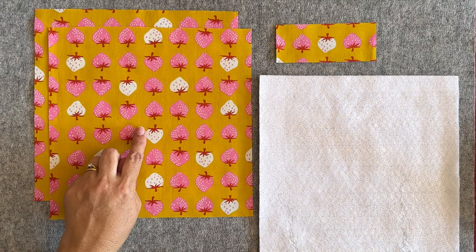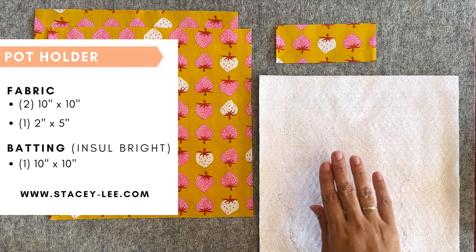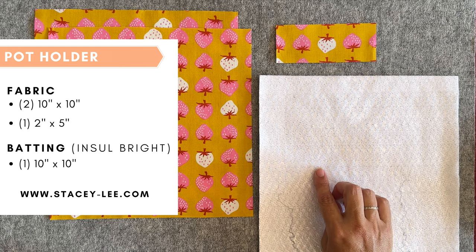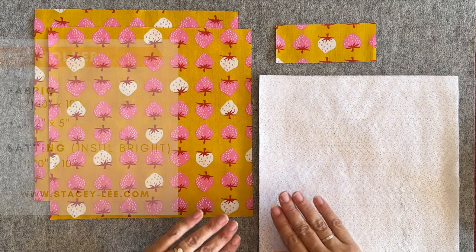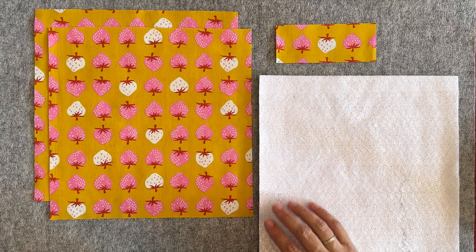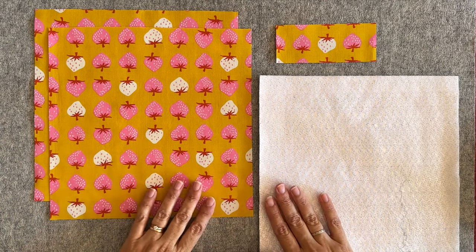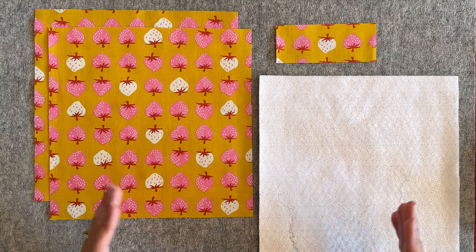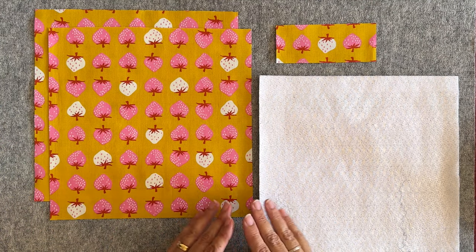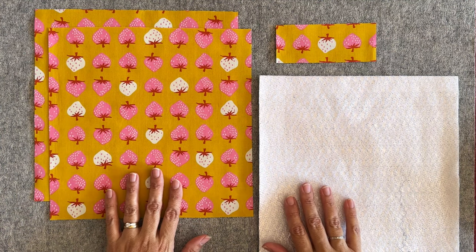To make your potholder you're going to need two pieces of fabric at 10 inches by 10 inches squared, another piece at 2 inches by 5 inches, and a piece of batting. I'm using Insulbrite which has insulation in it, so my potholder will provide a bit more protection. You could even use two pieces if you're really worried about protecting your surface. You could make these any size you'd like — larger, smaller, or to fit a particular dish — but today let's go with 10 by 10.